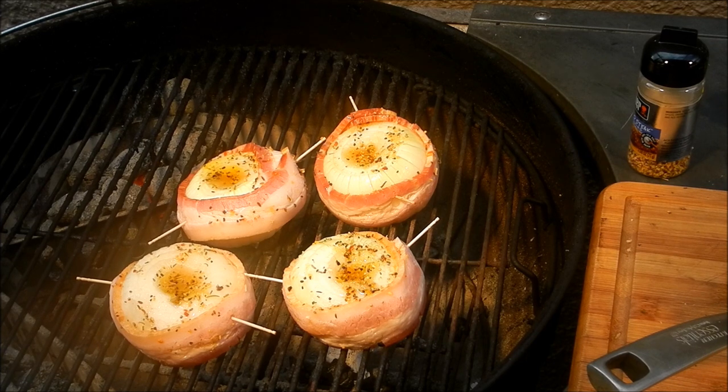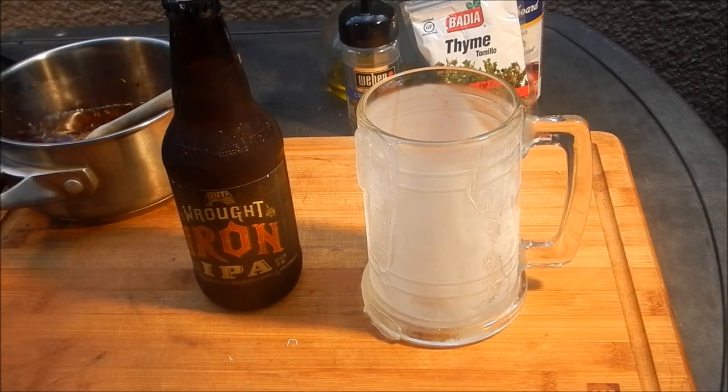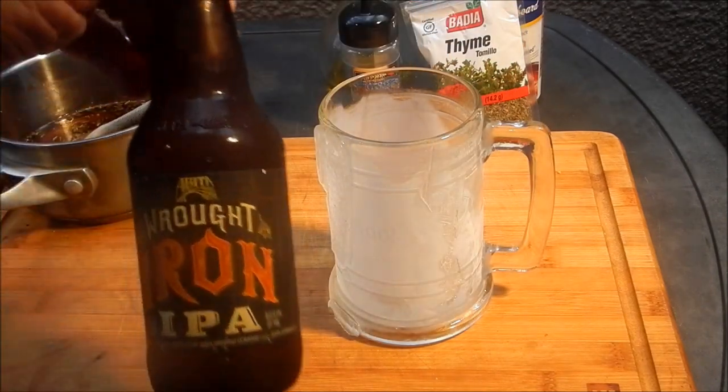My onions are smoking up, and I forgot to mention that I put some applewood in there to smoke. Now it's time for a beer — here's the excessively frosty root boy mug.